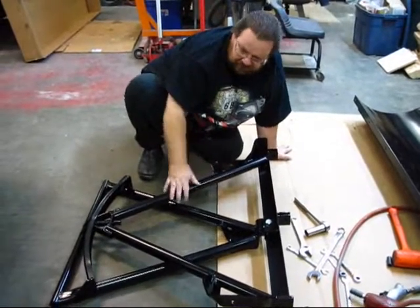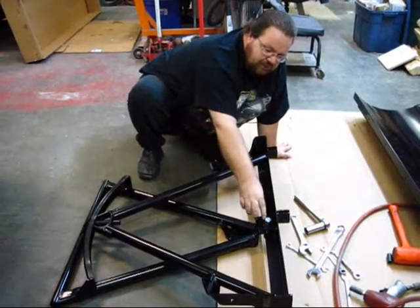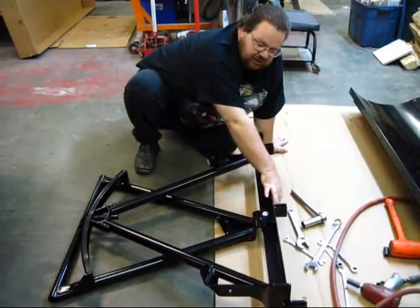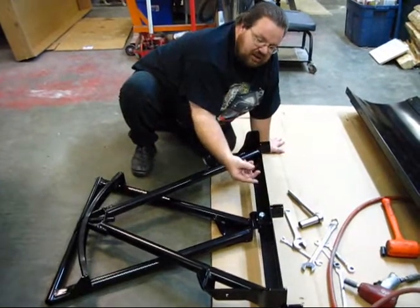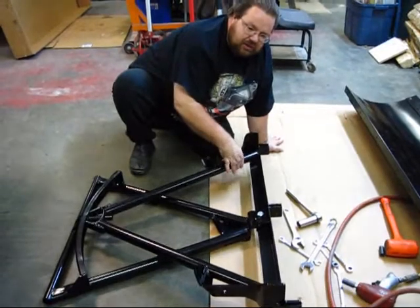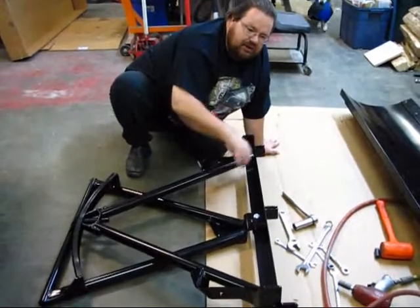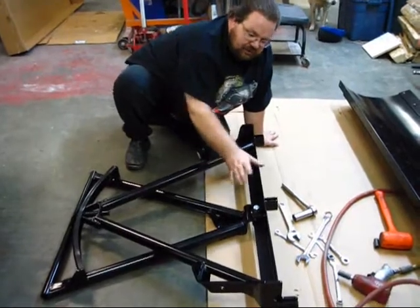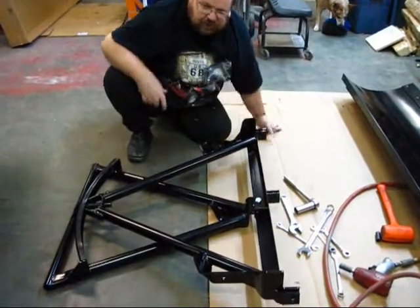We've got the top A-frame and the lower A-frame, we've got the bolt with the sleeves down inside there, with the washer and the lock nut on the back side. I tightened it down fully, then backed it up a quarter turn. I think what they want is this play in here so that your blade can work itself without binding. That's all assembled and ready to go, we'll go to the next step.